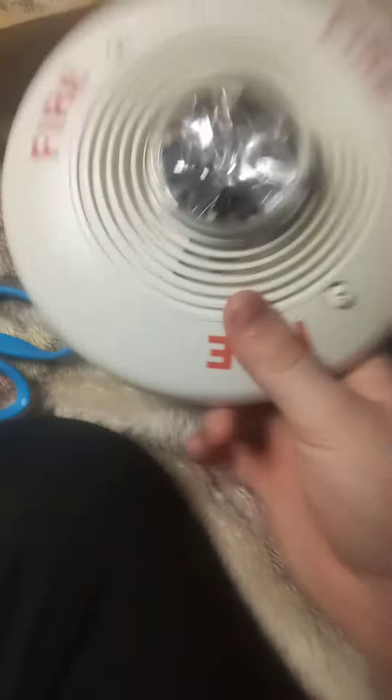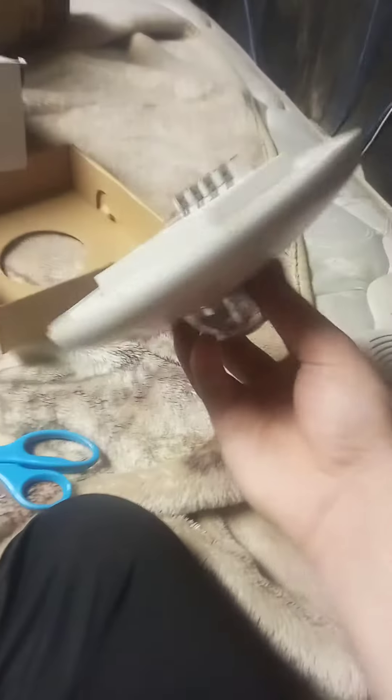Anyways, you might expect this in a system test video later on. You can see there's the horn right there. Anyways, thank you for watching. I hope you enjoyed this video. You can also use your mounting hardware to mount the device on your 4-inch back box.